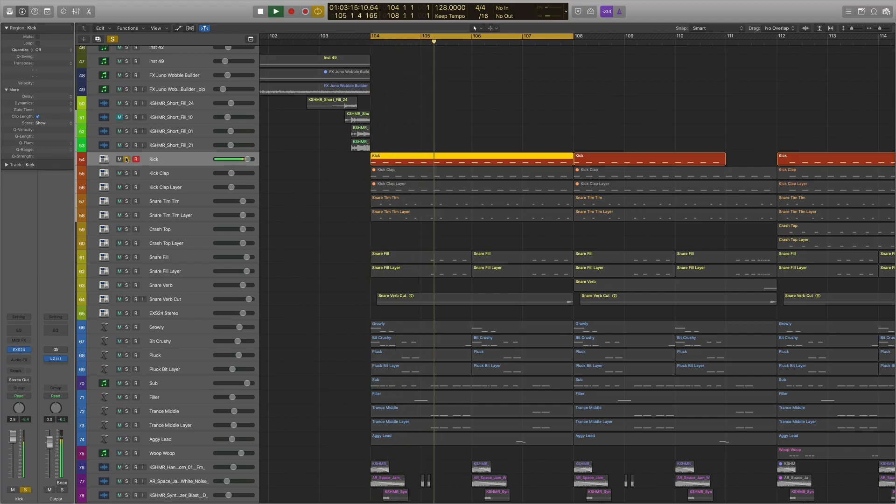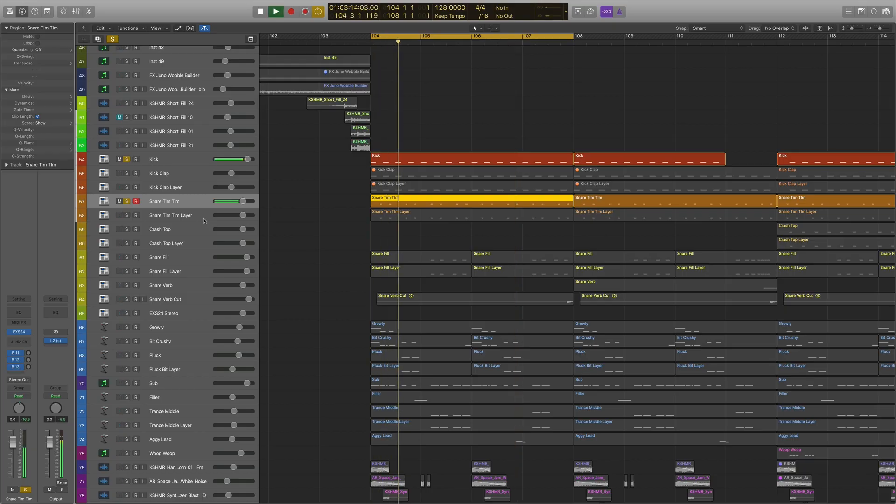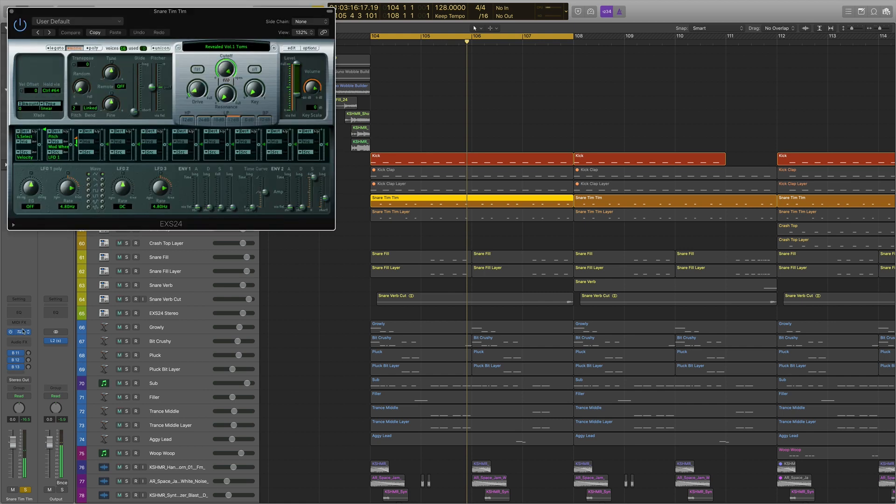Let's look at the drums, which are the simplest part, to be honest. We've got a kick, which I probably will layer. Then I've got a kick layer which comes in in the second half. We'll come back to the second half in a bit because things develop more. Then we've got these snares which I call tim-tim, because they're like tim-tim-tim. What I did here was I found a tom rather than a snare. I felt like because it didn't have the white noise on top, it felt better as a rhythm. Then I layered it with a snare anyway, so they're kind of supporting each other. Layers are so important — if you can layer your sounds, they're really going to sound much thicker, much fuller. And if you can get those layers right, it just makes the whole mixing thing a hell of a lot easier.